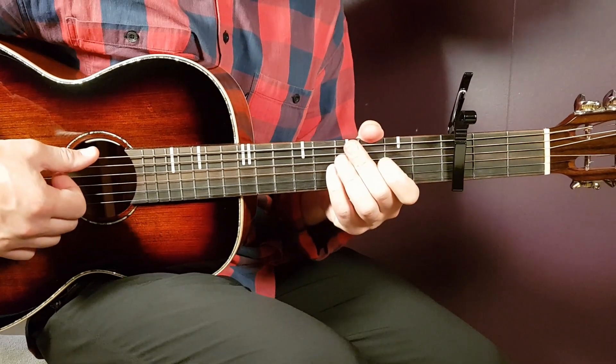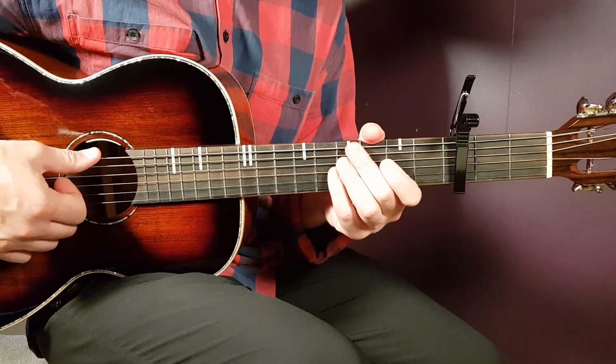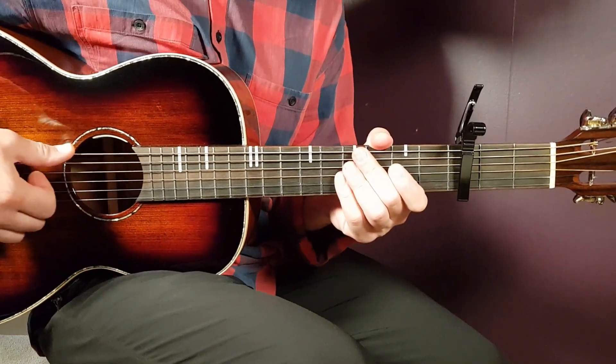There you have the B chord. Then you have F sharp minor. You're still on the bar finger at the second fret, but this time you need to bar all strings. So all strings on the second fret, bar, and then add fourth on A and fourth on D. And there you have all the chords: E, A, C sharp, B, and F sharp.